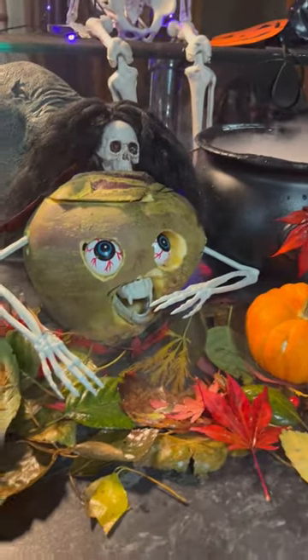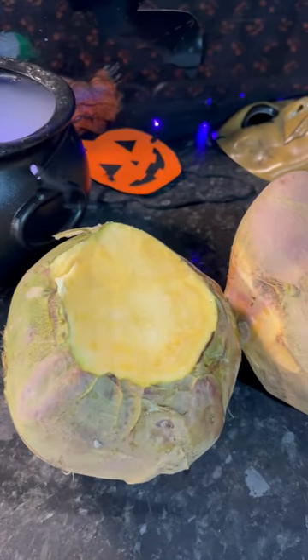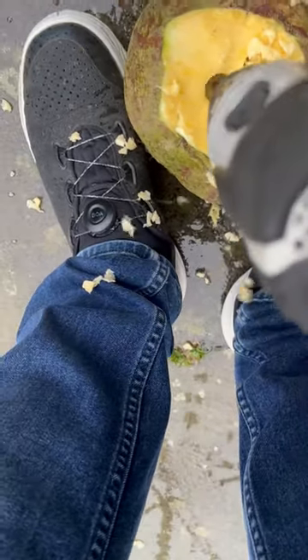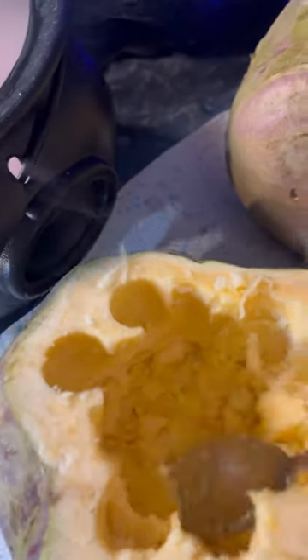Let's turn these napes into these. First we need to get the tops cut off and then we can start scooping the insides out. One way to do a nap is to drill it out. Scoop some out with the spoon.